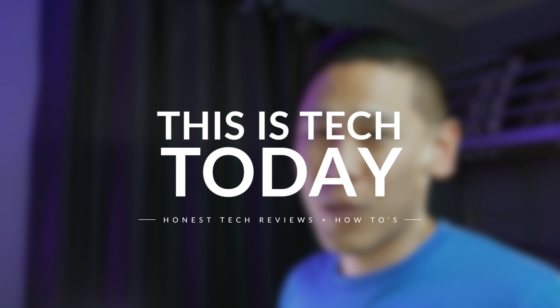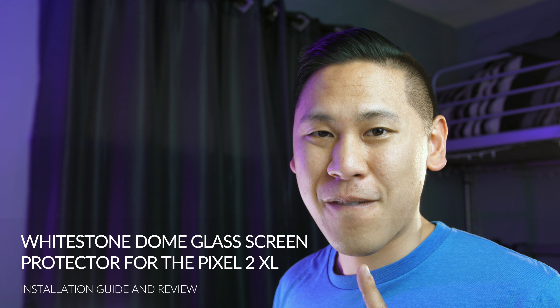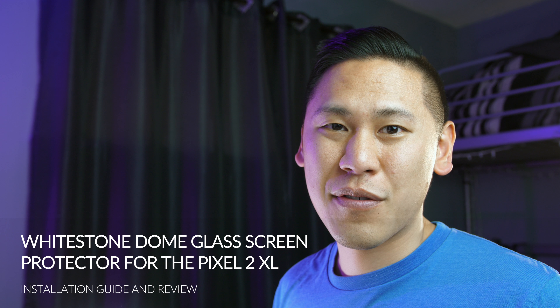Hey friends, this is Brandon from This is Tech Today. I know a lot of you have been asking me about tempered glass screen protectors for the Pixel 2 XL, and there are a lot of bad ones out there, but I finally found a good one, and it's from Whitestone Dome Glass.